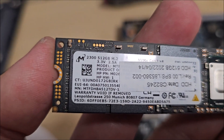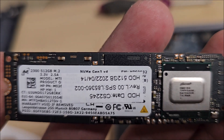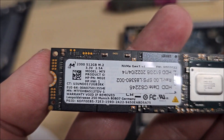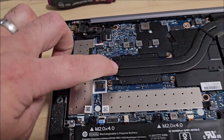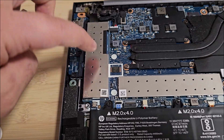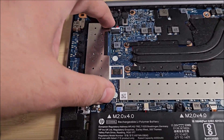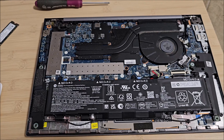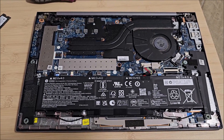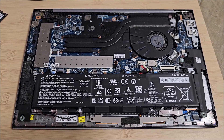The old SSD was NVMe Gen 3 x4 — an older generation. Presumably this laptop doesn't support the new generation, so the new drive will work at a lower speed, but it is backwards compatible so it shouldn't matter at all. Now we just power it up and see if it gets recognized. In a separate video we'll be installing Windows 11 on this.